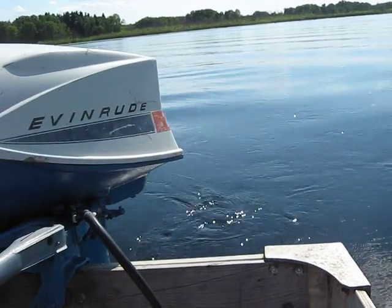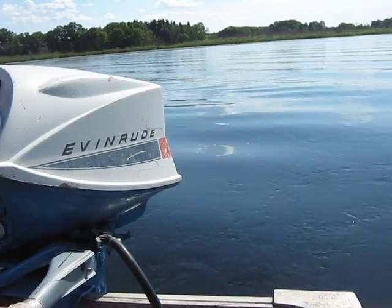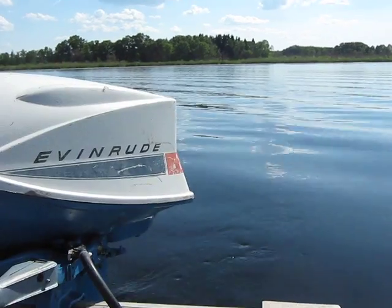Hello everybody, Ben DeMar here again. Today is June 6th, I believe. Me, Pepper, and Bill are out here in the boat and we are running another old motor.